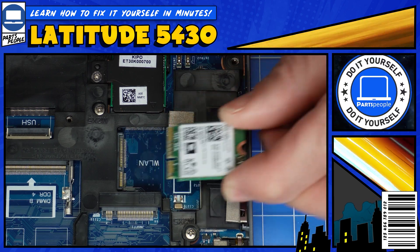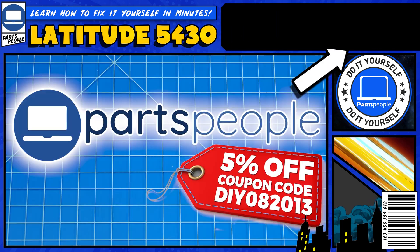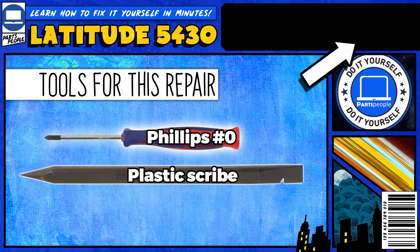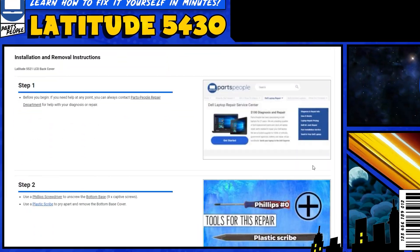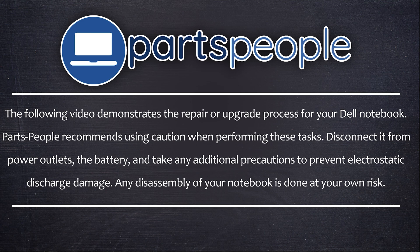Do you need to replace the Wi-Fi card on your Dell Latitude 5430? I'm going to show you how. You can click the top right of the screen to find this part, tools, or additional help on our website, including written step-by-step tutorials with detailed images. Now that that's out of the way, let's get started.